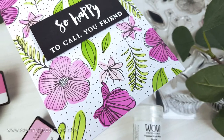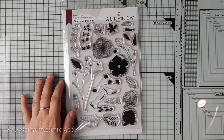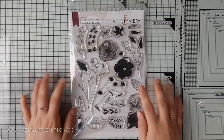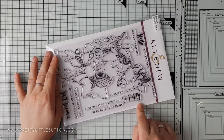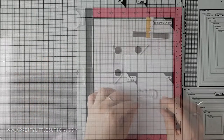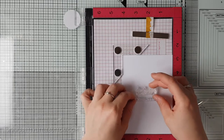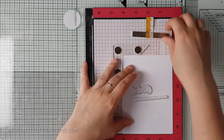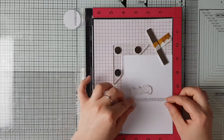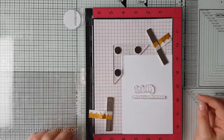For this card I'm using the Altenew Charming Doodles stamp set along with the Altenew Spring Bokeh six mini ink cube set. The images in the stamp set come with a bold solid layer and an outline detailed layer. In addition, I'm also using the Altenew Sketchy Floral stamp set for the sentiment, pairing the 'So Happy' script stamp with the 'To Call You a Friend' sentiment strip.